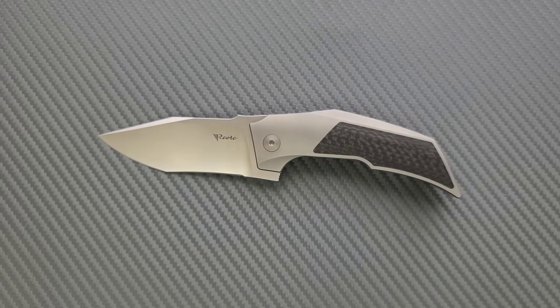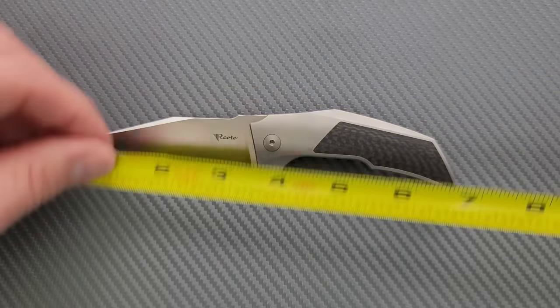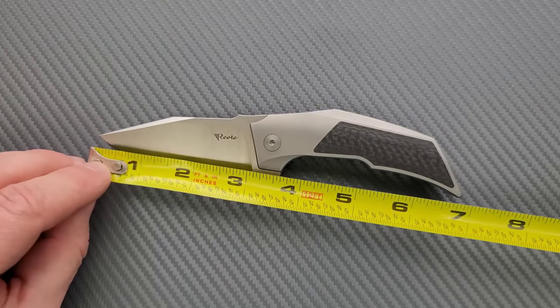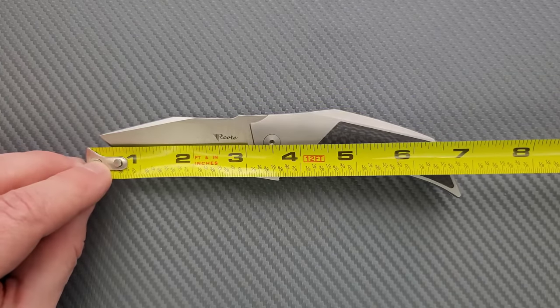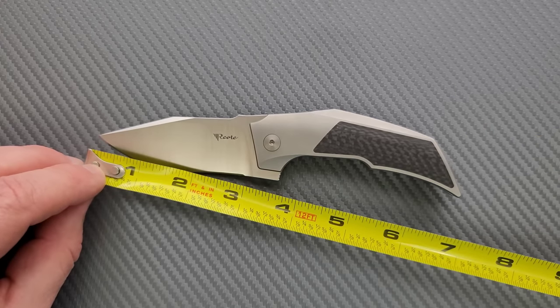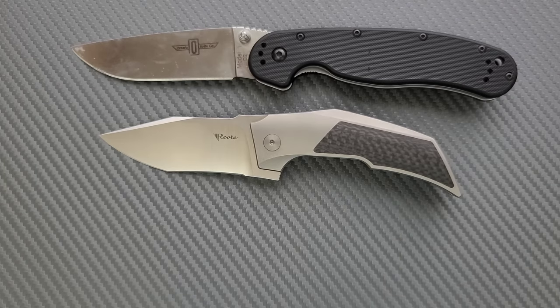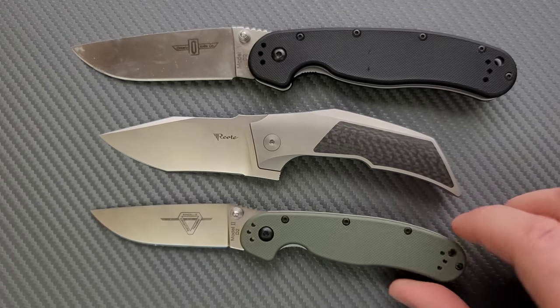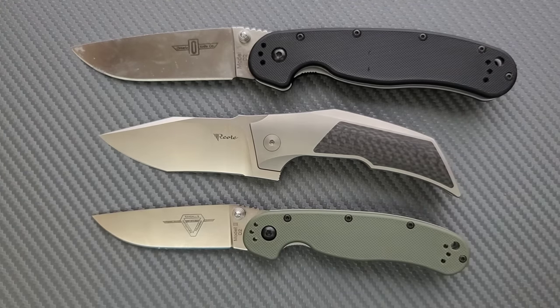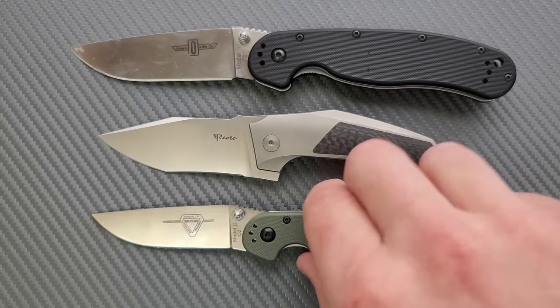Let's go ahead and get a measurement. I believe this is the medium boy, which comes in at about seven inches. The blade length is definitely over three inches — about three and an eighth — and then your cutting edge is coming in at about three inches, maybe a hair less. Let's do a few size comparisons up against the Ontario RAT Model 1 and the Ontario RAT Model 2. You can see here that this guy, while it has a lot of presence, is certainly a little bit shorter than the Ontario RAT Model 2.